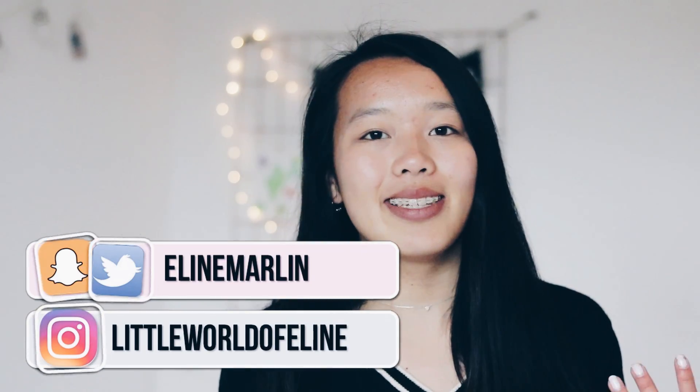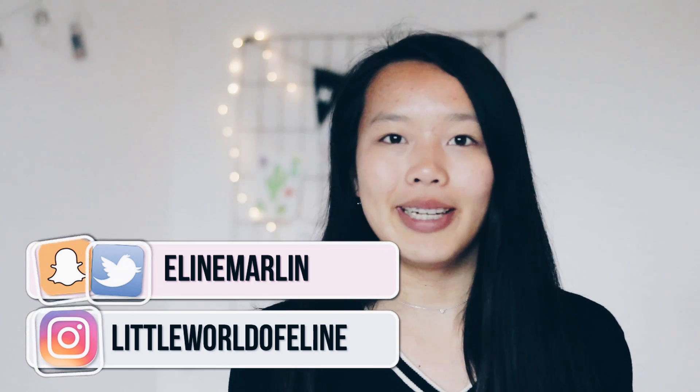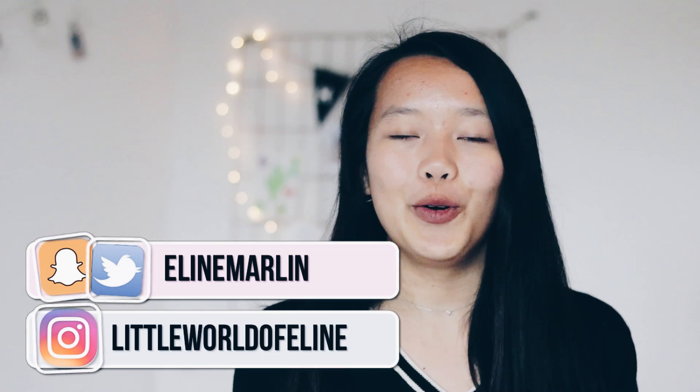Hey guys! Today I'm going to be sharing with you some DIY last minute gifts for Mother's Day, and since they are last minute they are really easy to make. They are very quick DIYs but still thoughtful and cute. I hope you enjoy this video — don't forget to leave a like, and let's just get right into it.